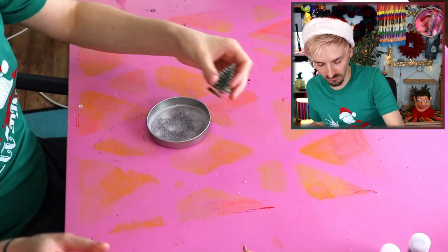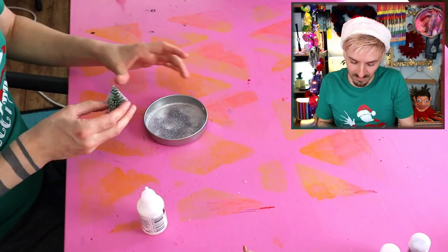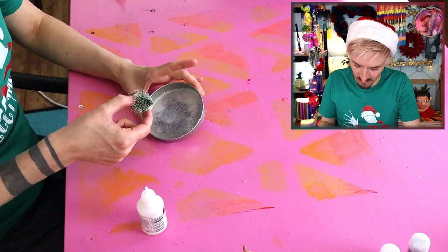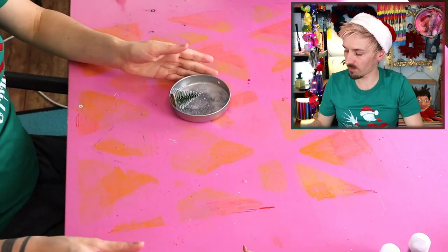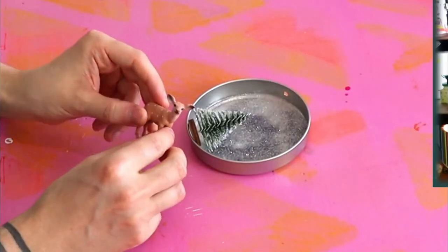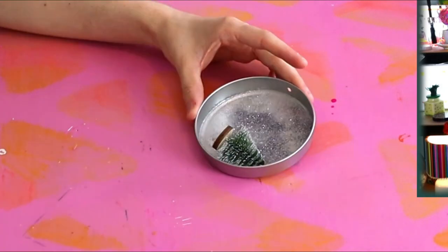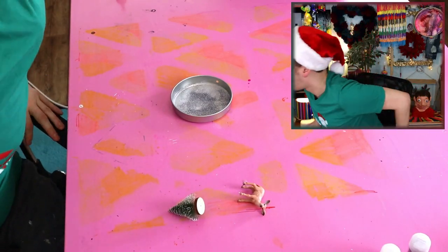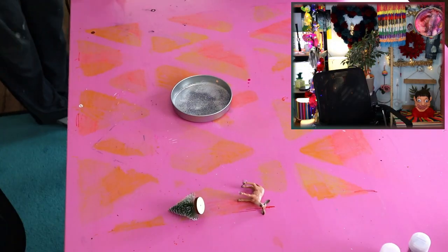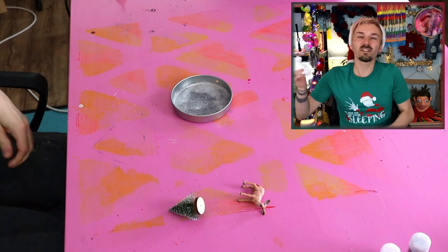I think I'll glue the Christmas tree on first. I was going to use a hot glue gun but I thought it might be a bit too messy, so I'm going to use super glue instead. Super glue takes forever! Right, one Christmas tree on — now my little deer. This Christmas tree is not stuck! I'm going to go for hot glue — I knew I should have! I always think super glue will be fine, and it just never is! Always use hot glue!